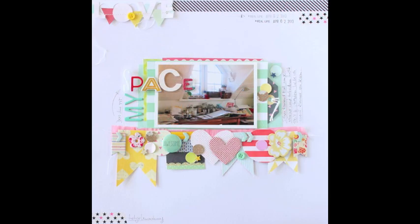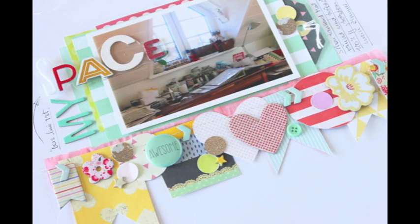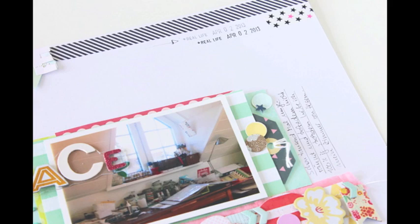Here you can see the page and the close-up of the banner. My challenge for you today is to create a scrapbooking page and use banners in any way you'd like to incorporate them — whether you draw them, use chipboard stickers, or paper — anything. I hope you enjoyed today's video. See you soon, bye bye.